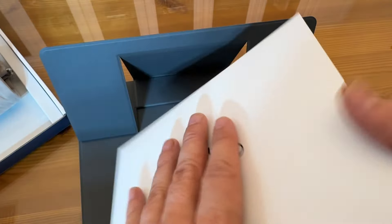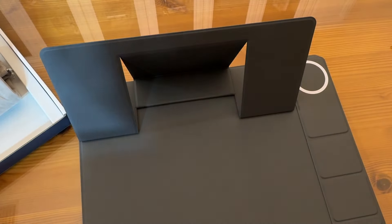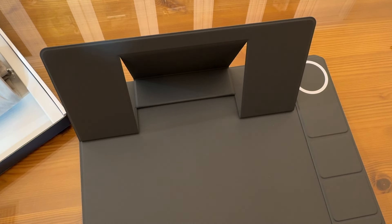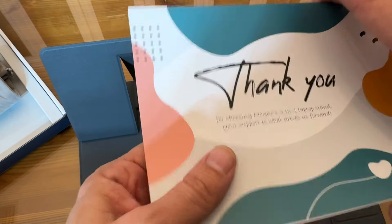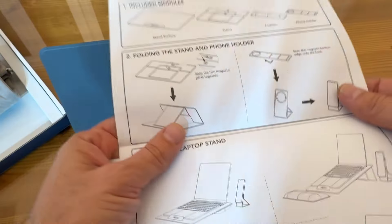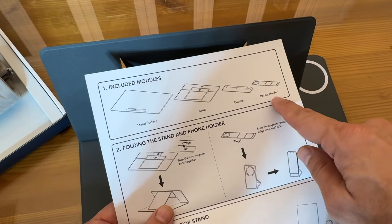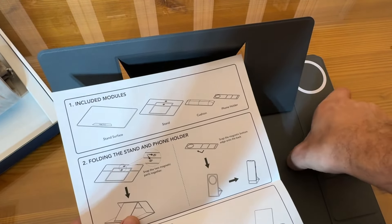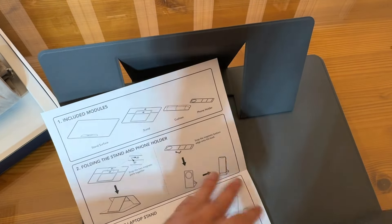You can use this in the airport, during travel, or take it to work and back home without any problems. The brand is known for the fact that they help you match comfort and design. It's a two-in-one laptop stand, and it's your support that drives them forward. You can see there's the surface stand, the stand, the cushion, and the phone holder — all included — and look how that just folds up for you.